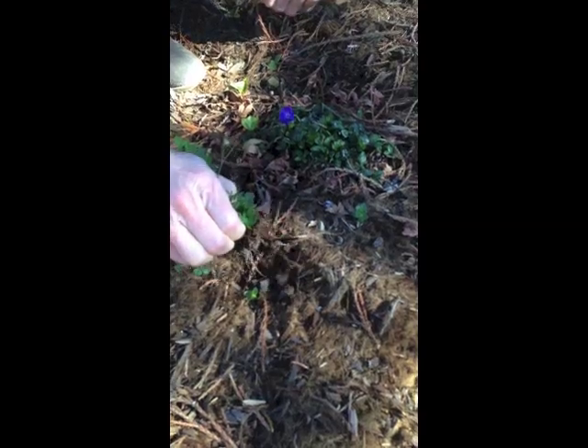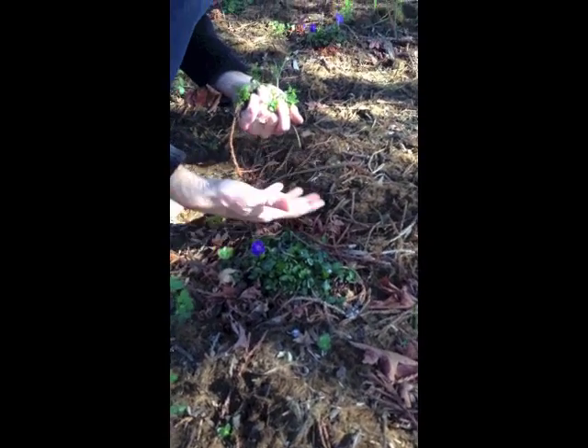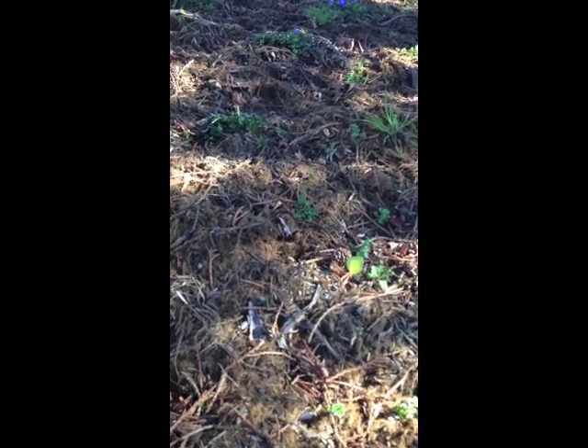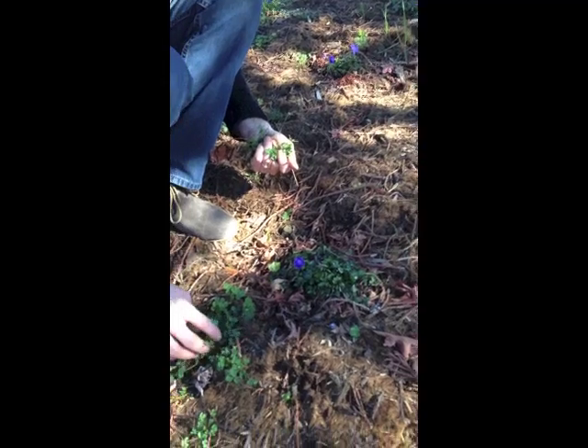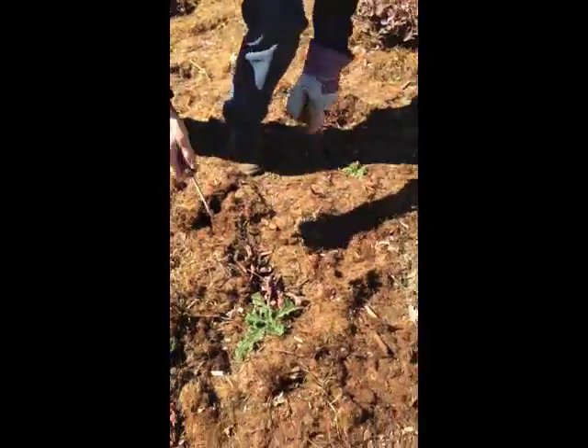A lot of these are growing in the mulch we put here as a buffer, so they come out easily. If it's moist and you get in here early enough, it's a pretty easy job — just tedious. Most important thing: be surgical. Go through first and get all the ones with flower heads on them, because a day later they can be throwing hundreds of seeds down. Once you've got all the ones at that stage, come back and pull the younger ones that aren't about to drop seeds.